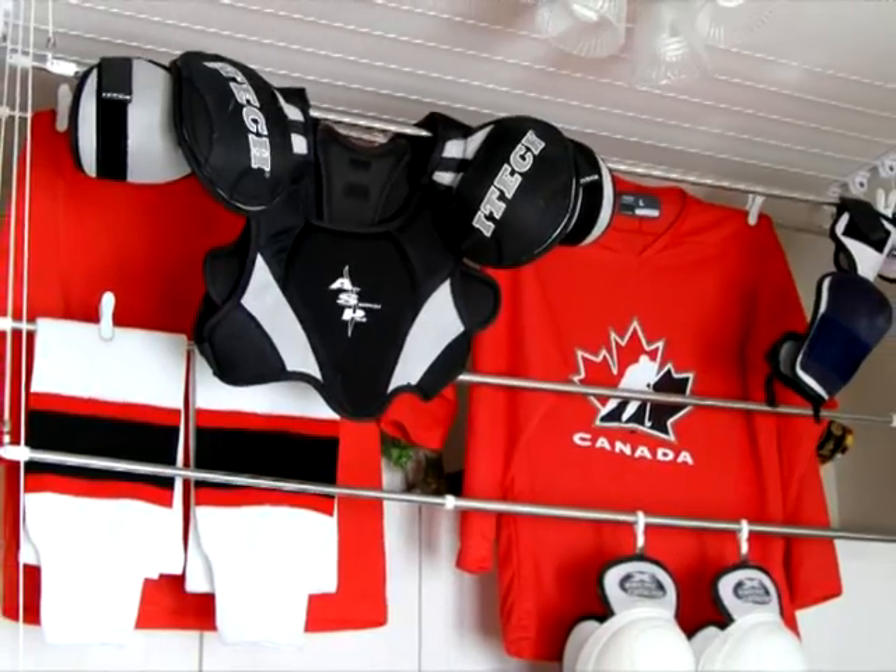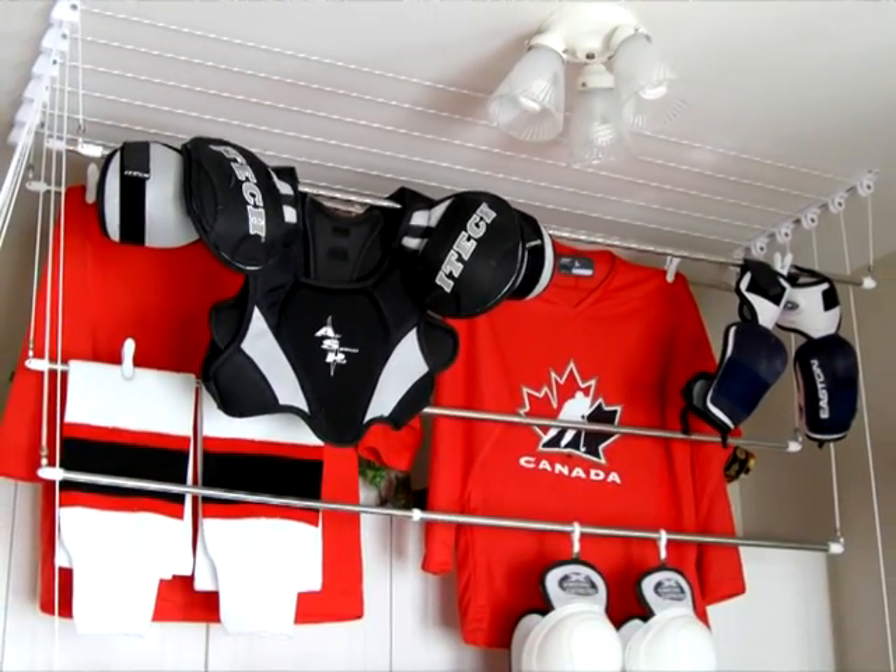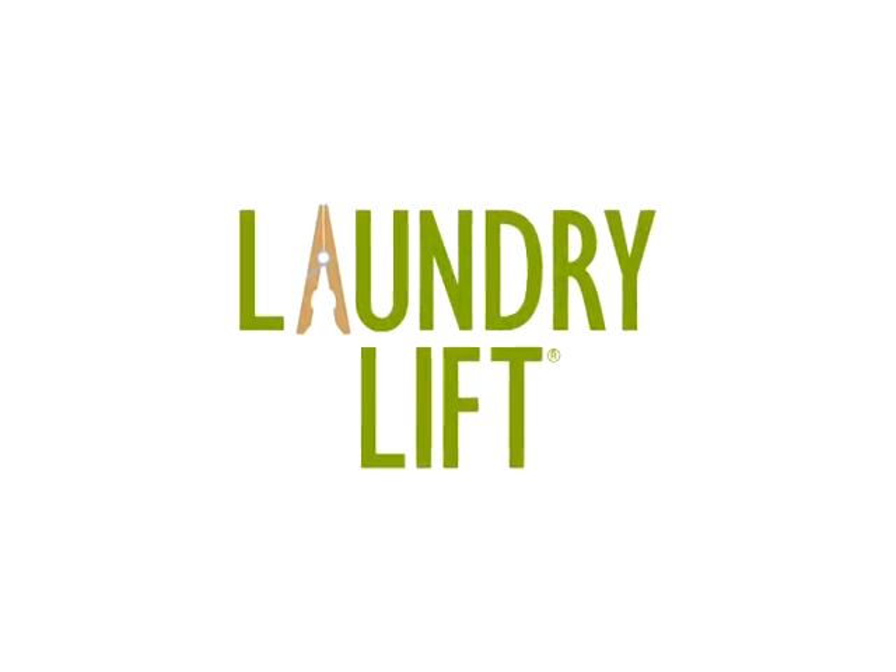The laundry lift is an excellent way to save money on energy bills and decrease our carbon footprint, but it is also the perfect solution for drying those items that shouldn't go through the dryer, such as delicates and even sport equipment. Ask for it by name — The Laundry Lift by Greenway.